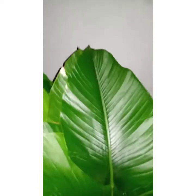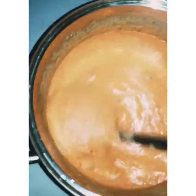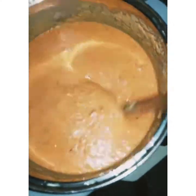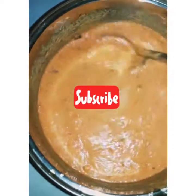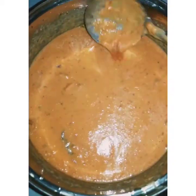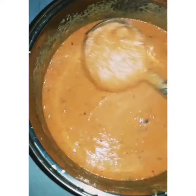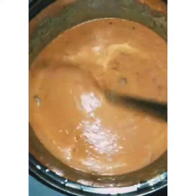Click on the subscribe button and give me a thumbs up. Now, this is my moin moin mix — everything is in there. When you are using leaves, your moin moin mix should not be watery. If it is watery, you will have a problem wrapping it. My consistency is not watery — if you make it too watery and you have to wrap in a leaf, it will stress you.